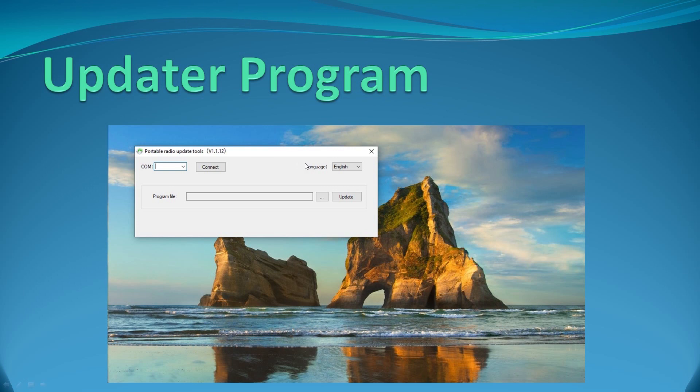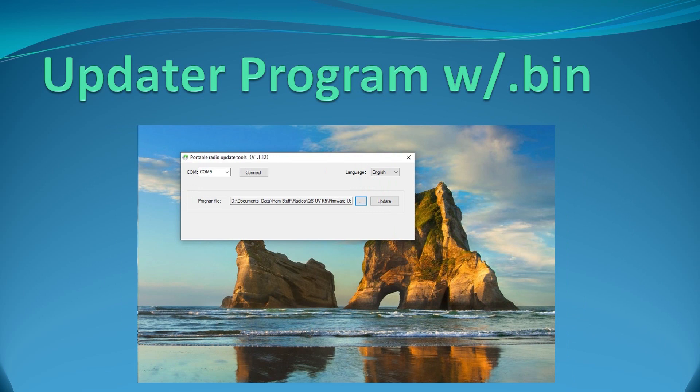Select the correct COM port and press Connect. If the software comes up in Chinese, the language box is on the right side — press the dropdown and the second choice is English. Here is the updater with my COM 9 selected, which is where the driver for my USB cable showed up. I've got English selected, and I've navigated back to where I unzipped my file and located the .bin file using the three-dot browse button. Now I'm pretty much ready to go.